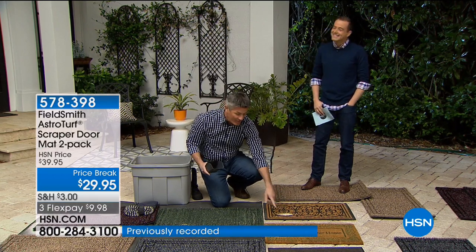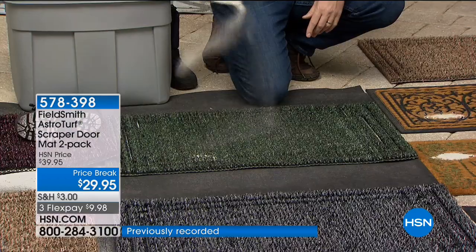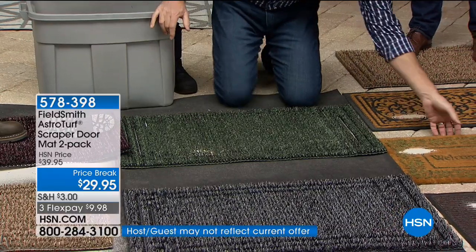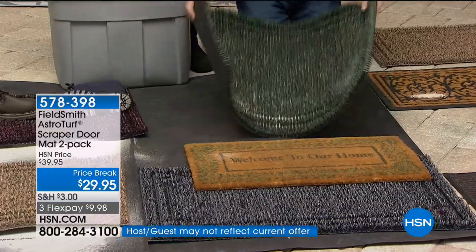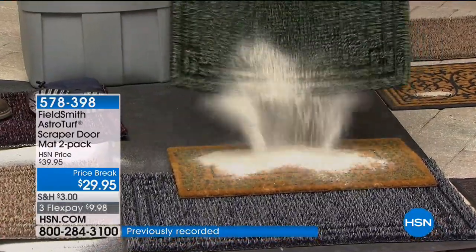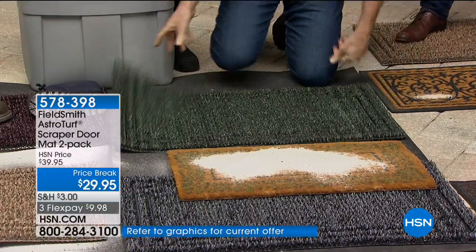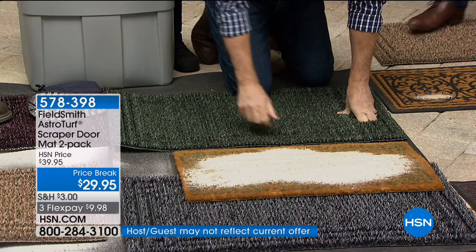We can continue to fill this up with sand and dirt to show you how much there is in wintertime. Here's all the dirt I was just able to put into this mat — and now we can just shake it clean, just like that. You couldn't even see any of that dirt in there. You can certainly just dump this out or rinse it. Look at that — we can cover that whole other mat and it's never going to do anything ever again.